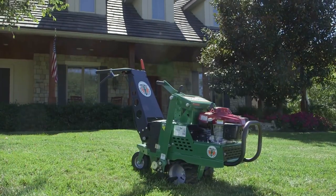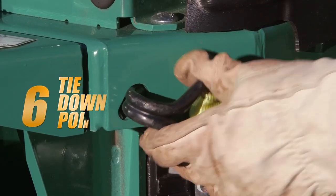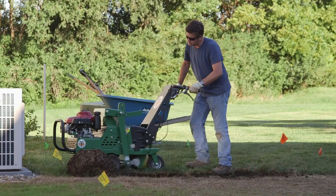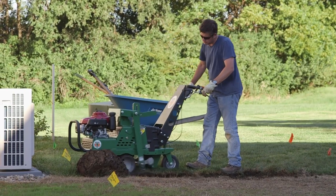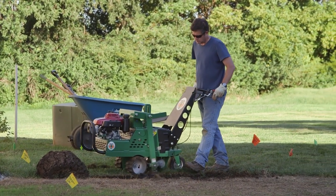Other user-friendly features on the Billy Goat Sod Cutter include an hour meter, a heavy-duty front bumper, and 6 convenient teardrop tie-down points for stable, safe strapping during transport. And when up against a fixed object like fences or backing out of a truck or trailer, operators appreciate the reverse feature not often found on other machines.